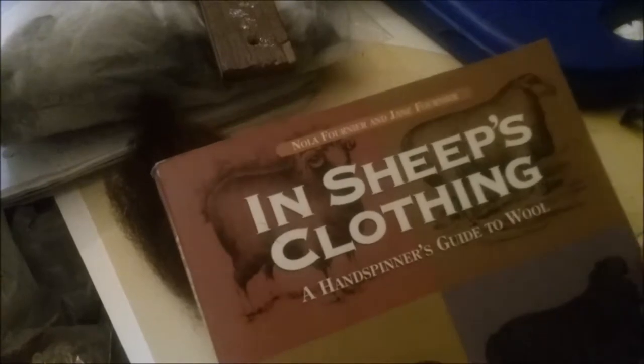I have my "In Sheep's Clothing" field guide. I do like the "Fleece and Fiber" — or "Fiber and Fleece" sourcebook, I can never remember which one — but that came out after I got this one. And so this is the one I have. It's got a nice picture of Cheviot and you can really see the crimp here.